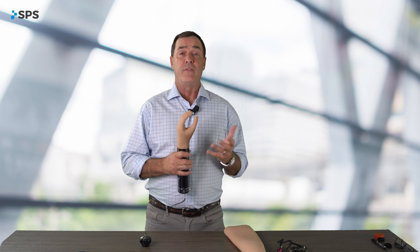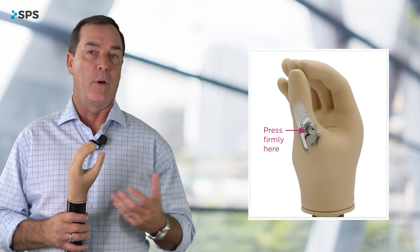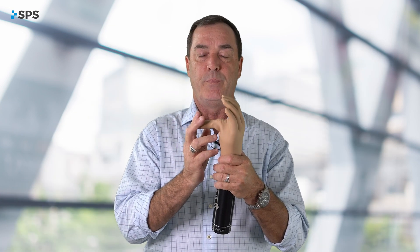One of the other really nice features that sets the Kinesi hand apart is the mechanical safety release. If the patient has gripped onto an object and can't release it — battery's dead, whatever — there is a safety release button right here on the thumb. You press it in and release the thumb. Then, to engage it again, re-push the button, pull the thumb back into position until it clicks, and it's ready to operate again.